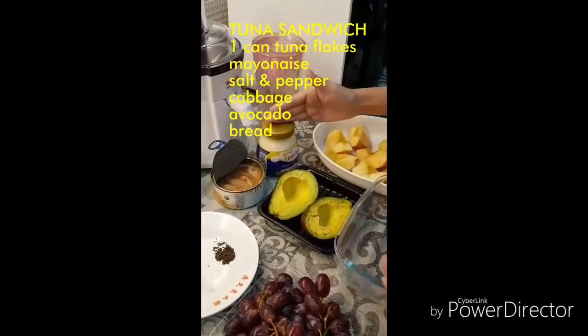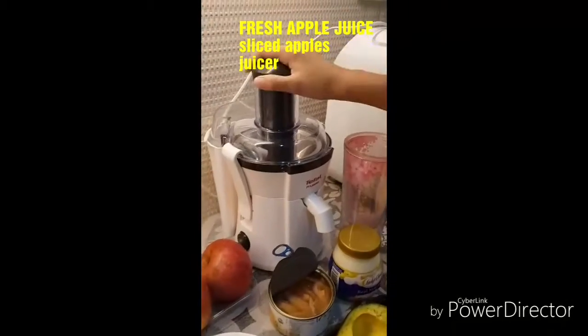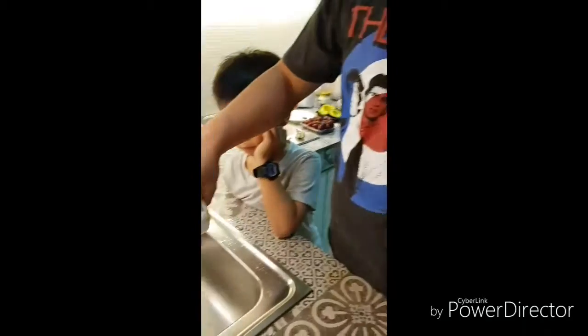And mayonnaise. For our fresh apple juice, you need some apples and you also need a juicer. Let's start — let's drain the water from the fresh tuna.